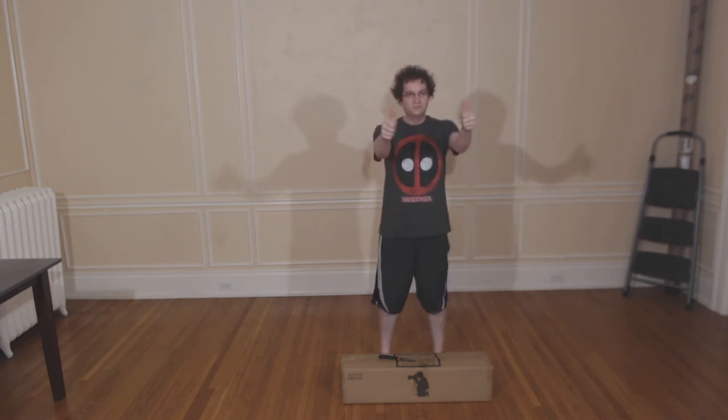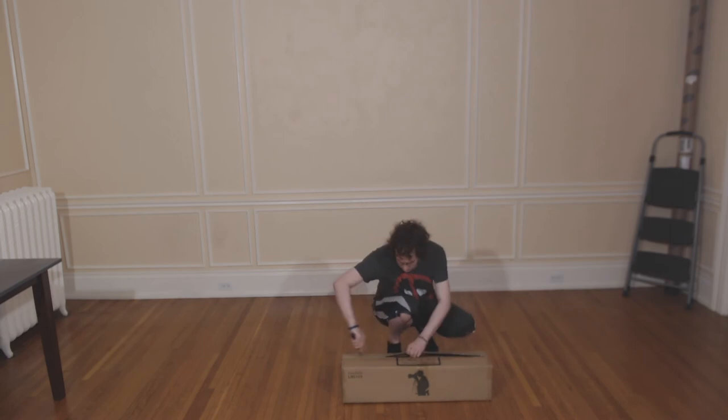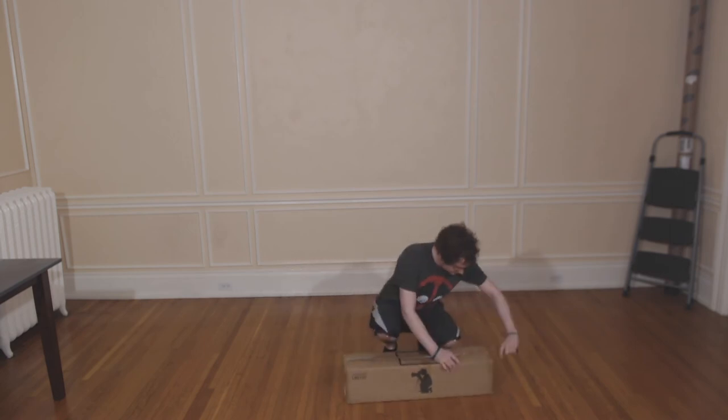Hello everyone, Fi here, and today we will be unboxing the Limo Studio Continuous Lighting Kit with umbrellas.